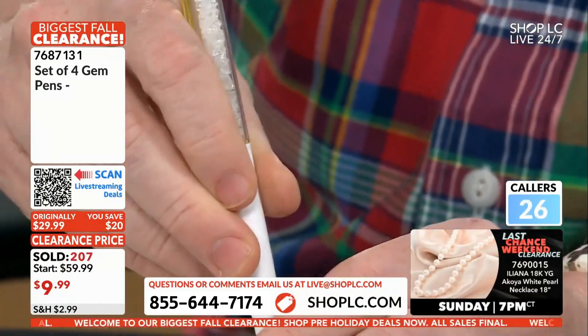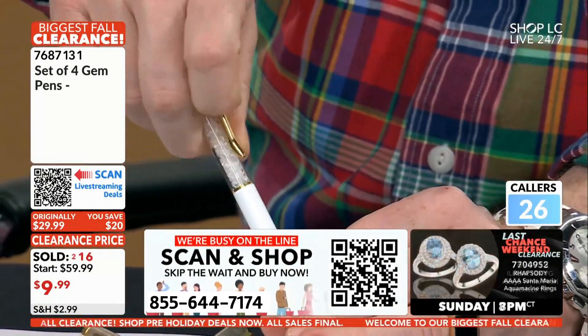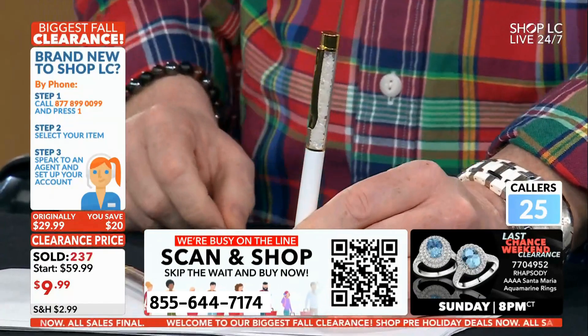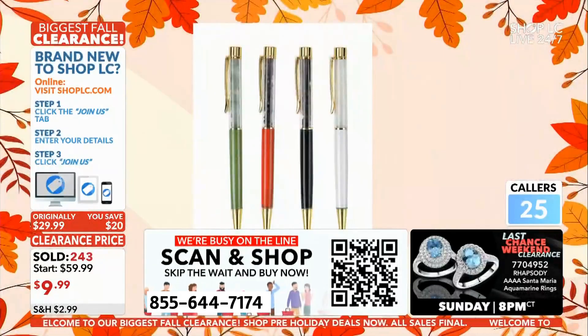The white pen has black ink as well, and it has a nice old gold clip. This is all metal — there's no plastic on this part here. All metal clips. If you put it into your pocket it clips in place very nicely — very clean and very classy.